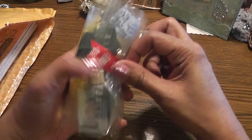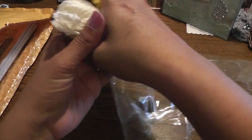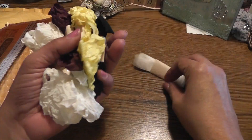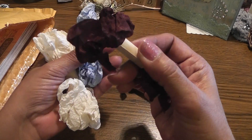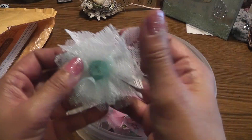Seam binding — love me some seam binding! Did you crinkle this? You did a great job. This one is not crinkled so I can crinkle it myself if I wish. Here's the yellow one, here's a black one, that's a beautiful brown, and a powder blue, and then this white one — gorgeous. I love these, thank you. I love seam binding, can never have enough. I use them in a lot of my projects.